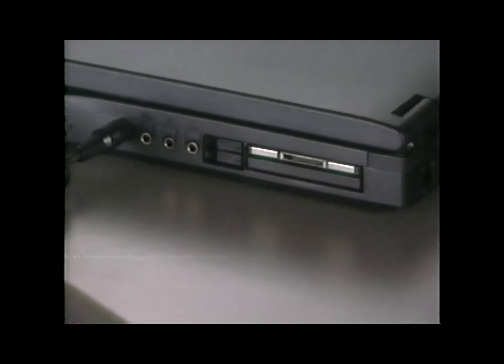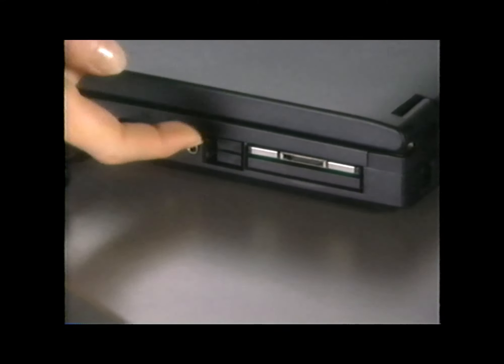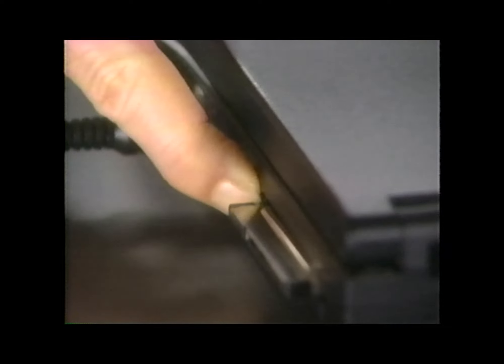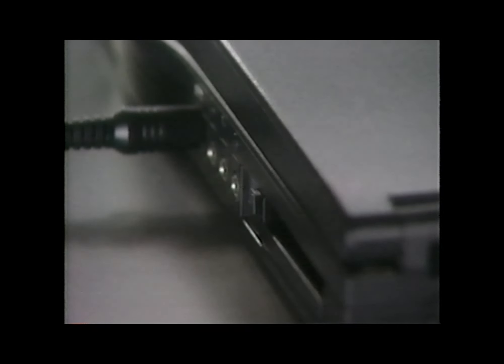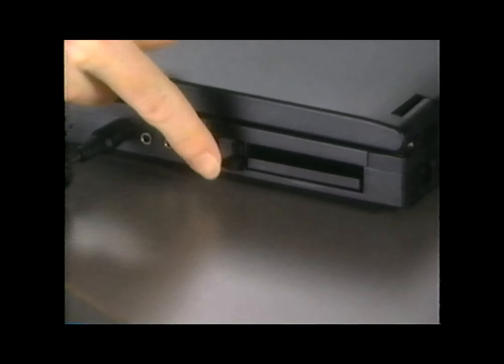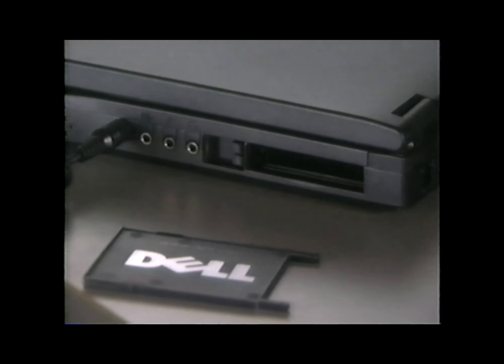Check the PC card slot in your computer. If there is already a PC card there, remove it. To remove a PC card, flip the eject button out, then push in the eject button to release the card. Gently remove the card from the slot. You may be removing a PC card blank, which Dell ships as a dust cover for the internal connectors. Save these blanks and use them when there is no PC card in the computer.